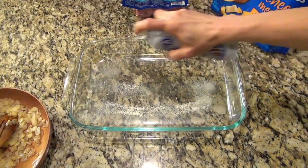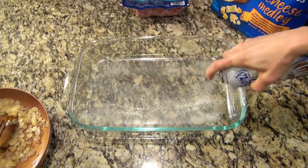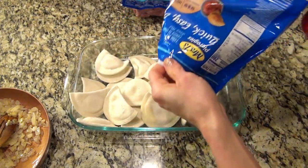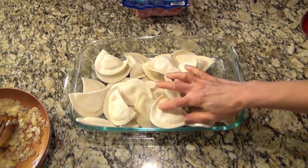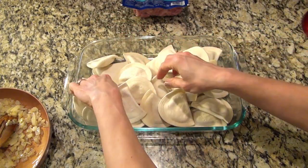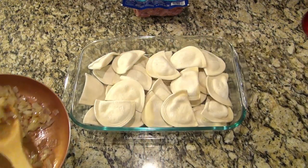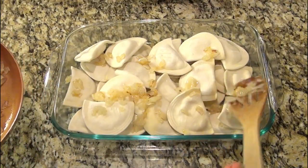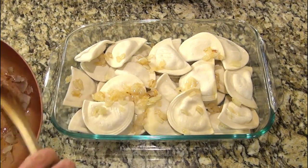I'm spraying a 9x13 casserole dish with some non-stick spray. I'm pouring in a 32-ounce bag of frozen pierogies — I'm using the four cheese medley. Kristen used the mini ones in hers; I couldn't find those, but I think the mini ones would be perfect in this. Now I'm topping the pierogies with those sautéed onions.